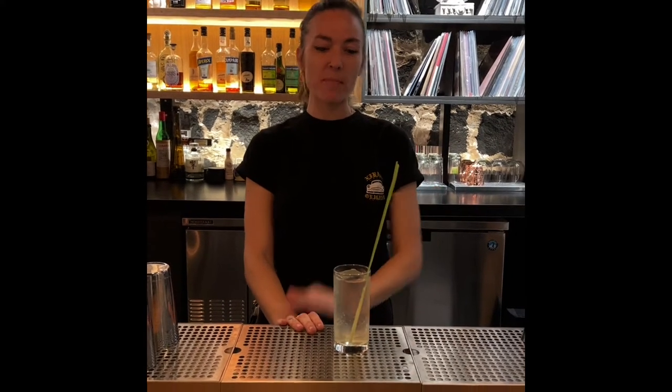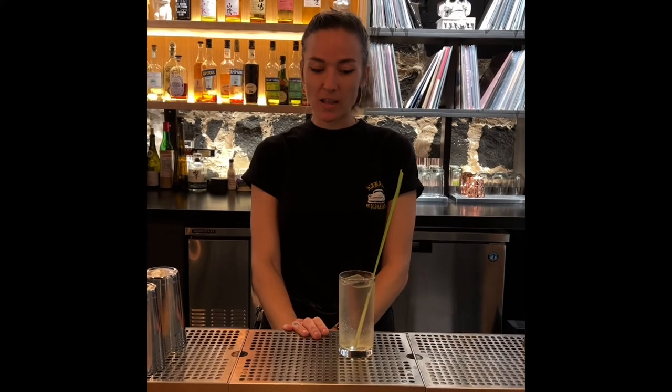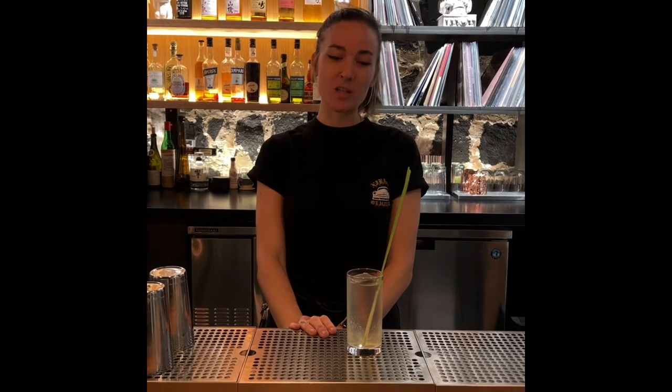We've got fresh lemongrass that we got straight from Chinatown. So a highball is actually any spirit with anything carbonated, but more modernly it's accepted as a whiskey with soda water, which is what we've kind of built our program off of — whiskey and soda water.